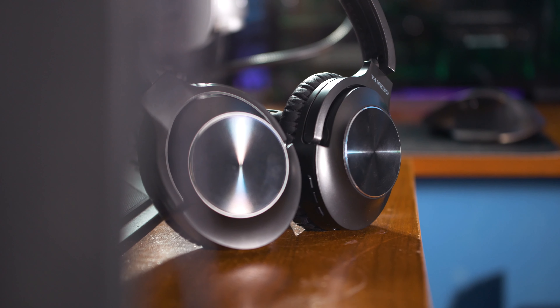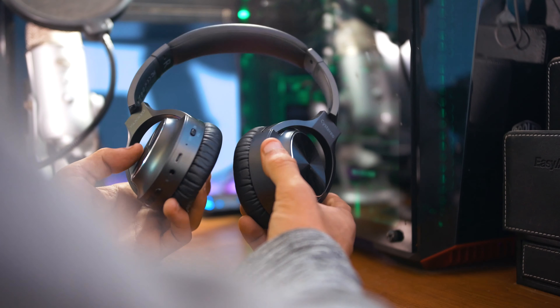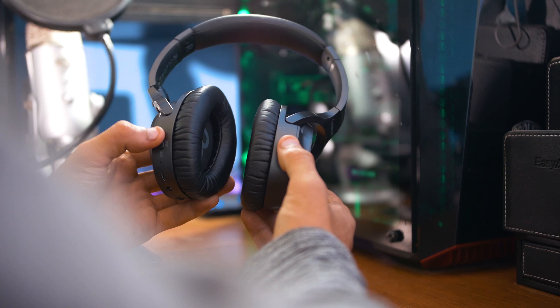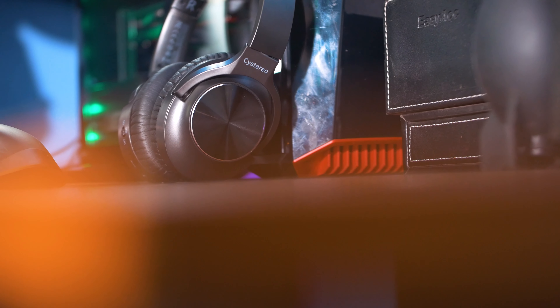Hey, what is up guys, I'm Andrew Tech. Welcome back to another video. On this video we're going to be taking a look at the Vankyo C750 Wireless Active Noise Cancelling Headphones, so without further ado let's get right into it.